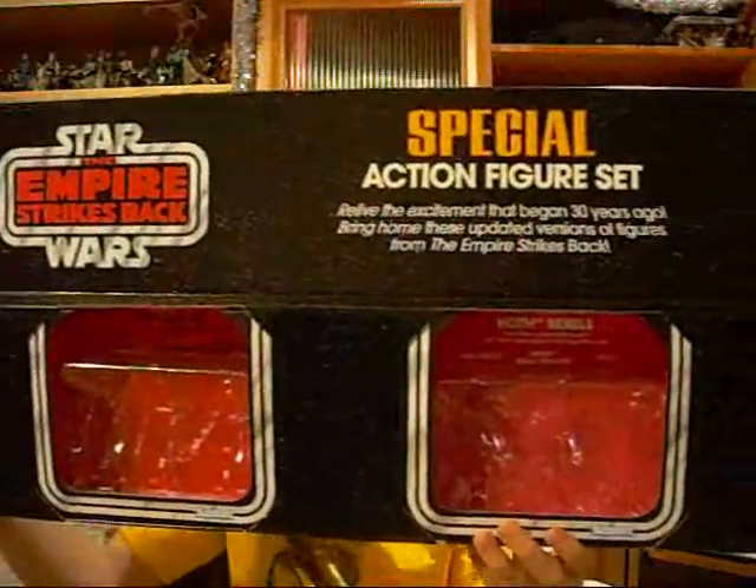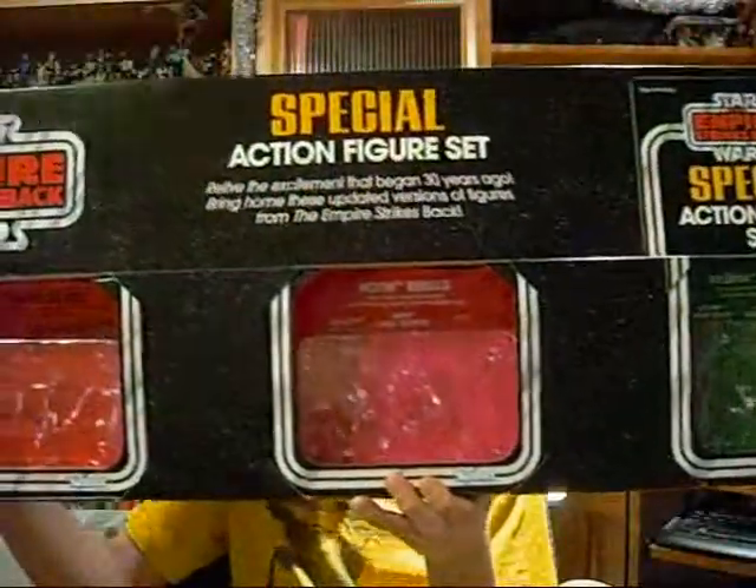Hey everybody, welcome back to another Star Wars figure review. Today I have the last set from the 9-figure Target exclusive pack, and that is the Hoth Rebels — my least favorite of the three packs. The Hoth one is the middle one, the pink one. The figures include a Hoth Han Solo, Hoth Rebel Trooper, and FX-7, a medical droid.